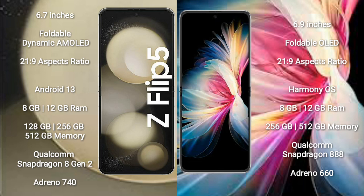The Samsung Galaxy Z Flip 5 comes with 8GB or 12GB RAM and 128GB, 256GB, or 512GB of internal storage. It is powered by the Qualcomm Snapdragon 8 Gen 2 processor with an Adreno 740 GPU.